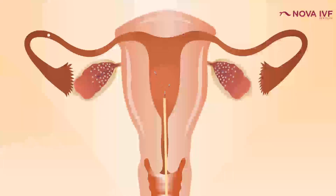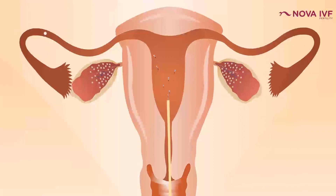IUI works best when the duration of infertility is less than three or four years and the lady is reasonably young — maybe less than 34 years old. If it's polycystic ovarian syndrome or she's not ovulating, success rates are around 20–25%. Insemination with donor sperms also gives 20–25% success. However, for unexplained infertility, endometriosis, or male factor with poor quality sperms, success is only around five to seven percent.